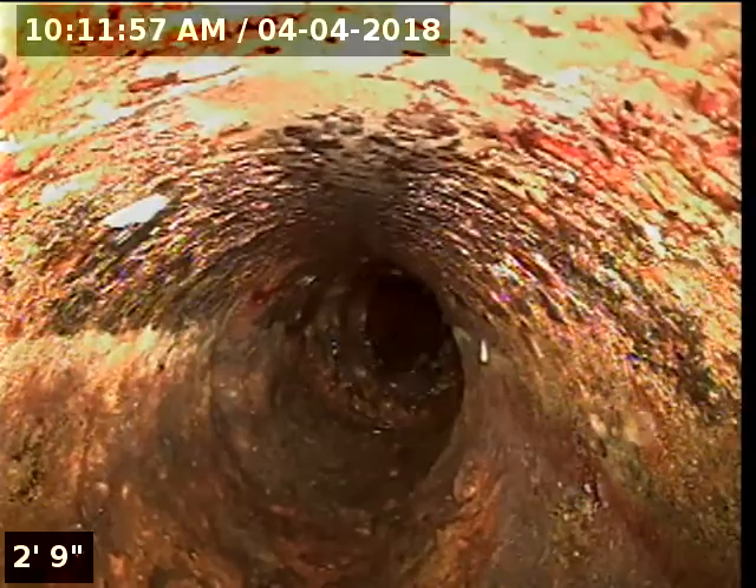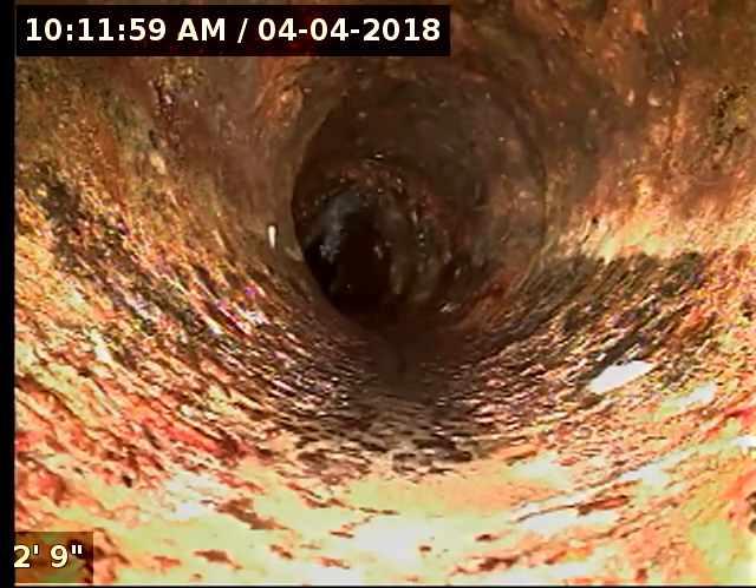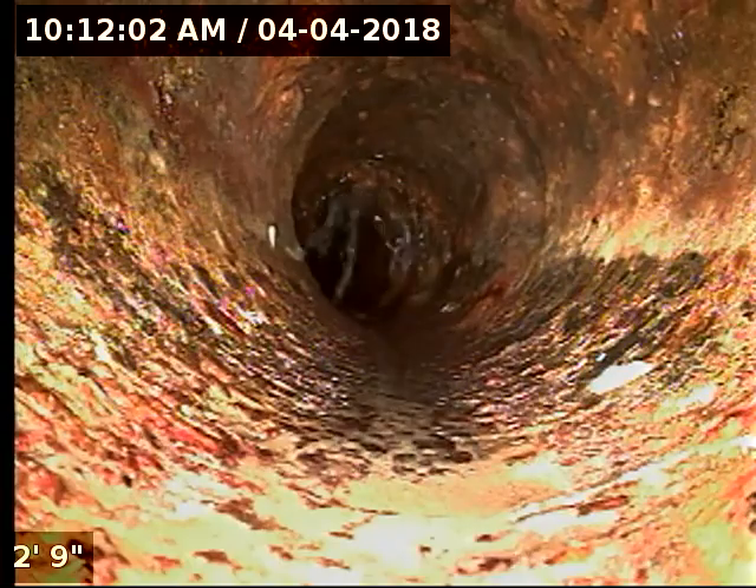We're going to insert the camera and check the overall condition and serviceability of the sanitary sewer line. They currently have water running just up ahead there. Here we go.